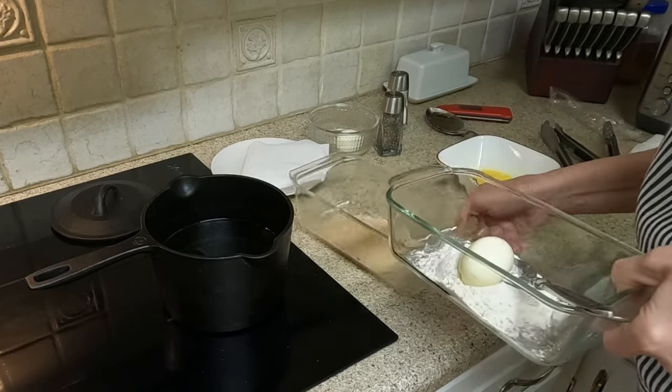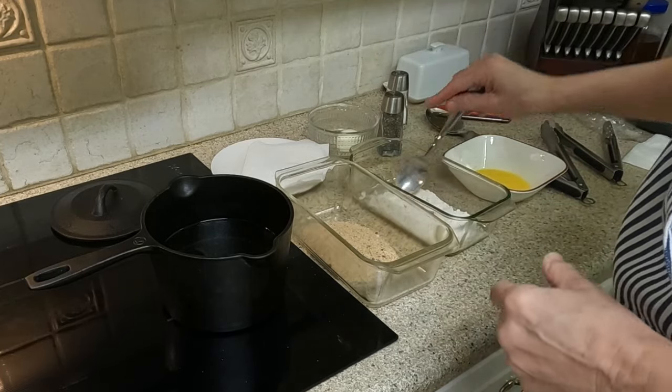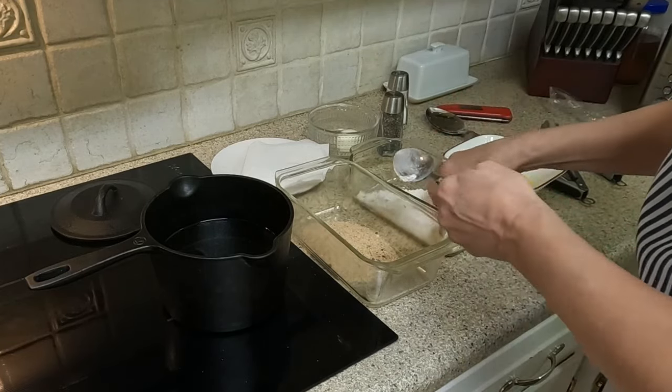First, coat the hard-boiled egg in the whisked egg, then in the flour, and lastly in the breadcrumbs. I repeat this process one more time to double coat my egg.